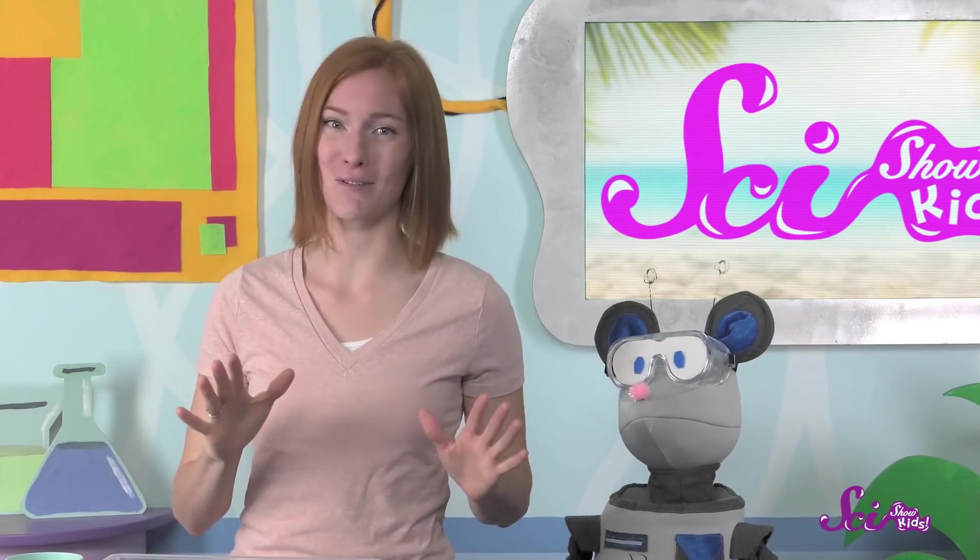I'm excited to keep working on my castle and make it even more awesome! If you build a sandcastle of your own, we'd love to see it. Grab a grown-up and send us an email to kids@scishow.com. In the meantime, don't forget to hit the subscribe button, and we'll see you next time here at the Fort!